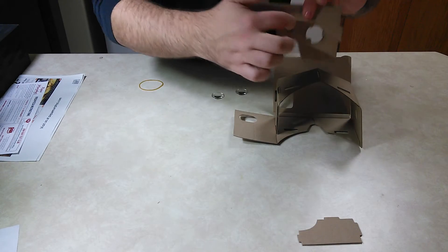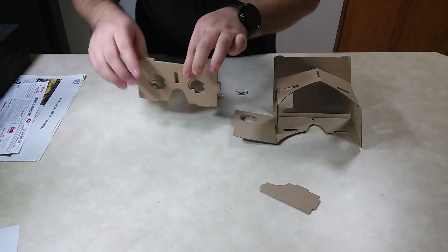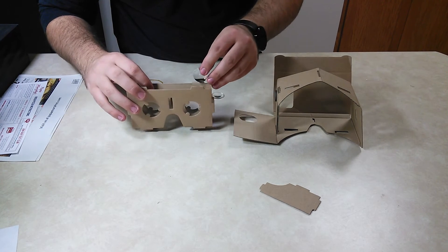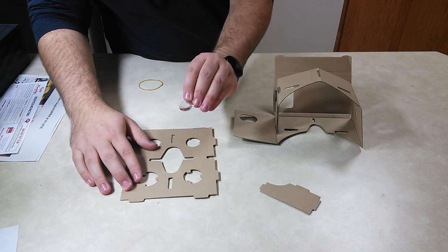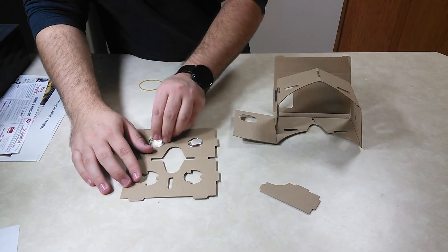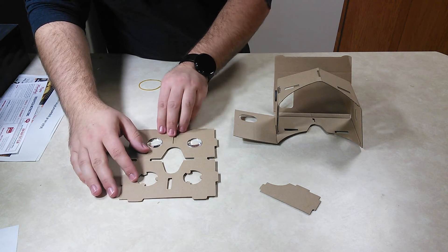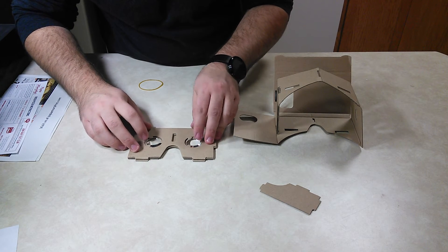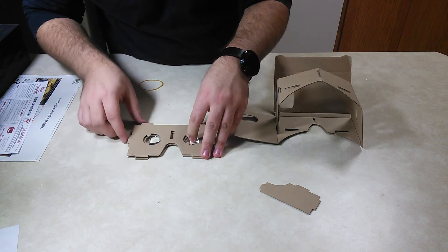When you put this in, this notch needs to be facing in because this piece goes into it. You want the flat side of the lenses facing your eyes. So lay it down like this — flat side up and the notch up. Then just move it down and close it up.